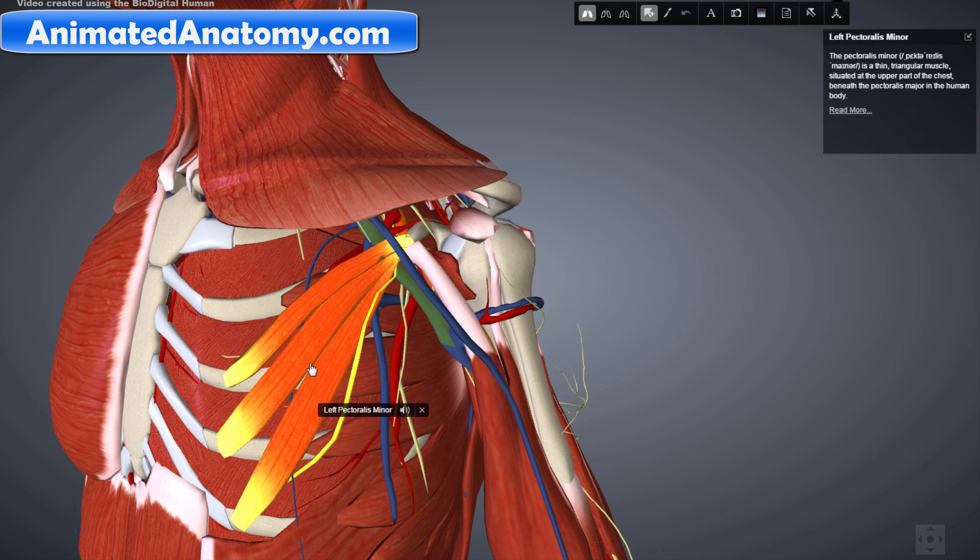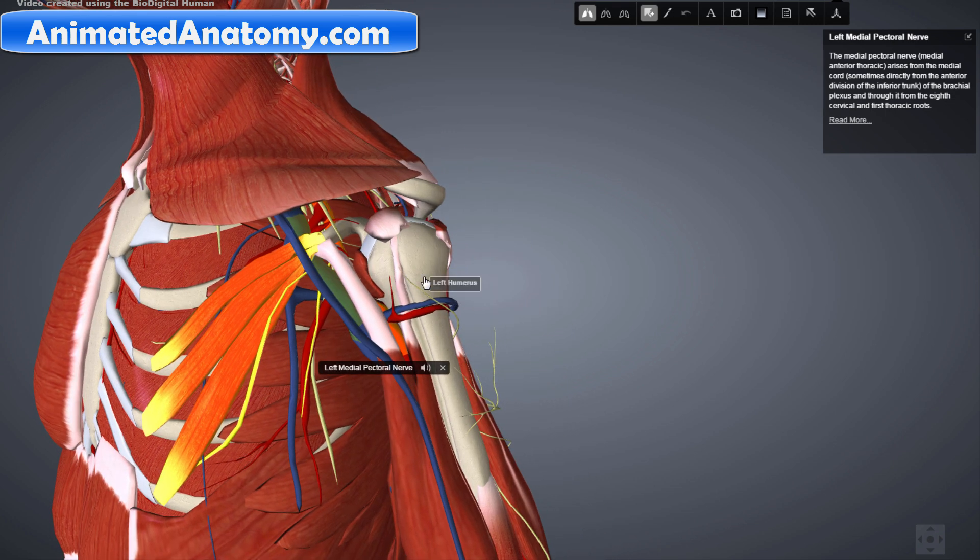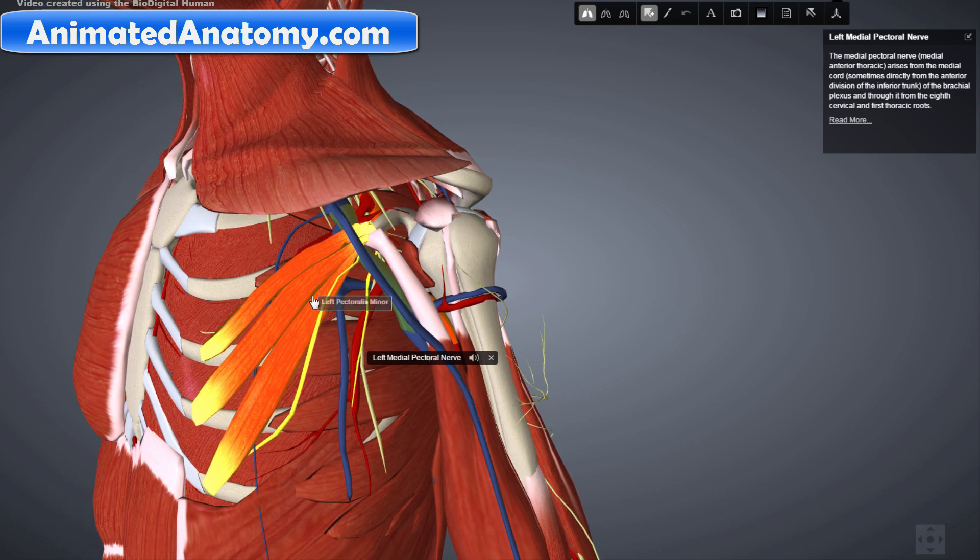The pectoralis minor muscle is innervated by the medial pectoral nerve. The medial pectoral nerve also has its origin in the brachial plexus, from C8 to T1. It's very important to note that when you damage the vertebrae or nerve roots at these segments of your spine, the function of these muscles will be affected. Unlike the lateral pectoral nerve, the medial pectoral nerve actually passes under the vein and the axillary artery.